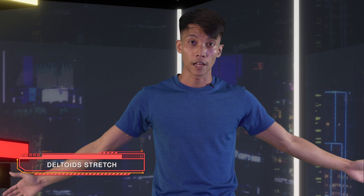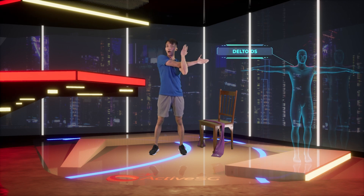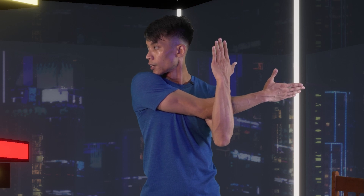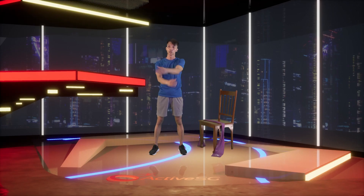Now we're going to stretch your deltoids — your shoulders — because you used them a lot today. Left hand cross over to your right, hold up, and look left. Hold for 15 counts: five, six, seven, eight, nine, ten, eleven, twelve, thirteen, fourteen, fifteen — and change. Three, four, five, seven, eight, nine, ten, eleven, twelve, thirteen, fourteen, fifteen.